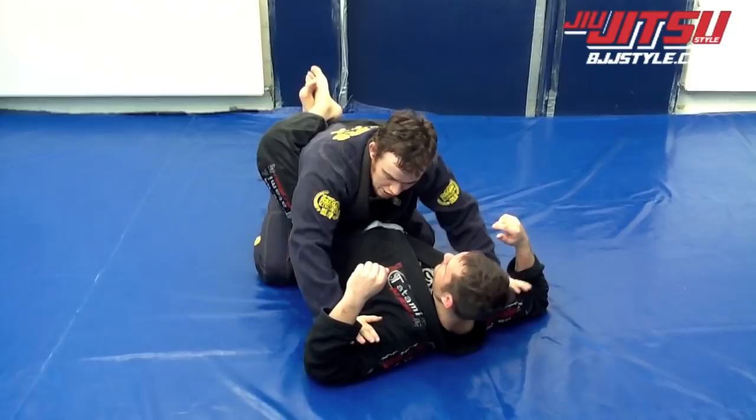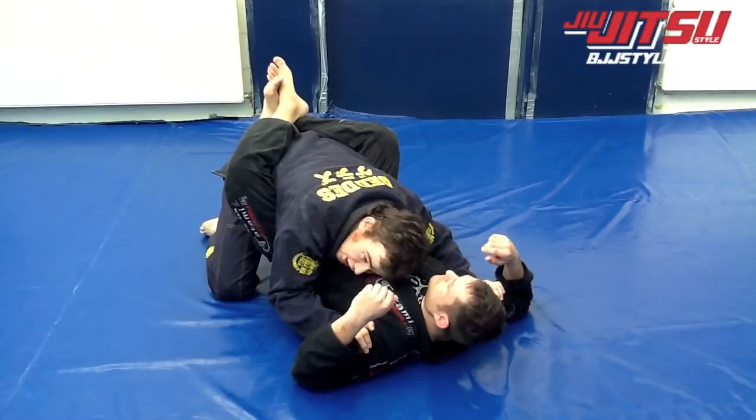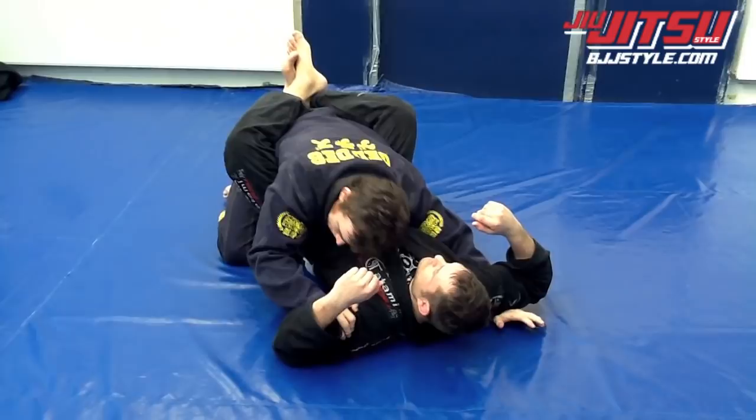Starting inside the closed guard, I'm putting both my hands inside his biceps here, both my elbows nice and low. I don't want to allow him to swim inside my arms and make things difficult. Put my head down to one side, nice and tight on the ribs here. This hand is going to slide underneath here to get an underhook, my shoulder staying close to his body.